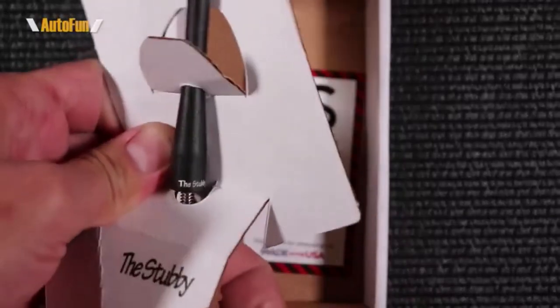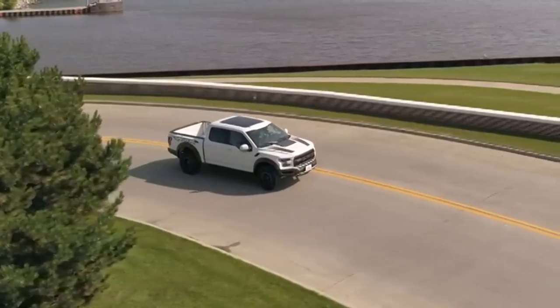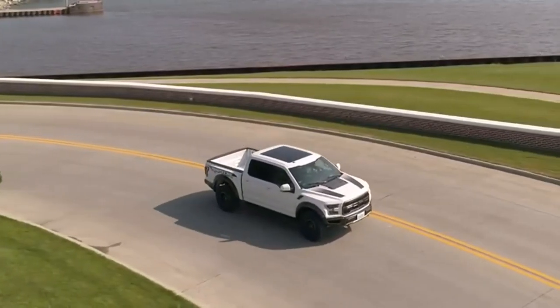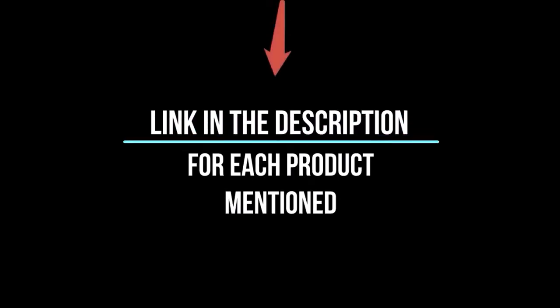In this video, I'll give you an in-depth look at each of these top 5 products, discussing their strengths and weaknesses, and helping you decide which is right for you. Whether you're a seasoned enthusiast or new to the game, you're sure to find something that piques your interest. So without further ado, let's jump right in and take a look at the top 5 list.